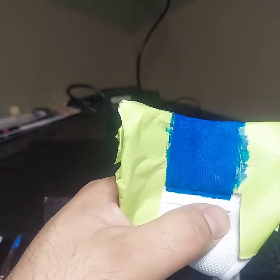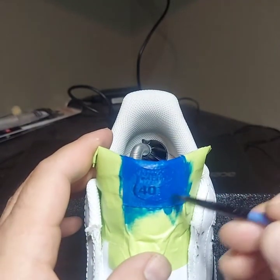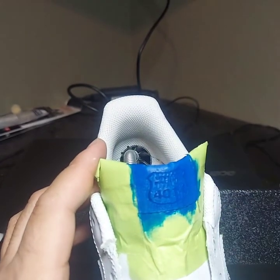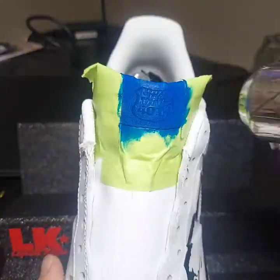Here you can see me using that toothpick to get into those tight corners and tight edges, that way I don't get any color on the areas that are supposed to be white. So here's where I start my second coat, and my second coat is laid on a little bit too thick. Looking back on it, I probably should have done that a little bit thinner — but you'll see how it turns out in a second.